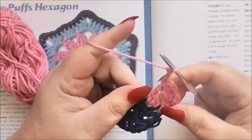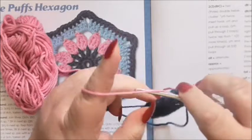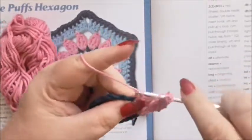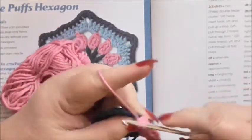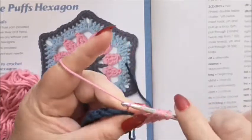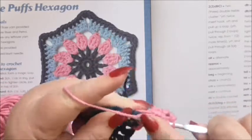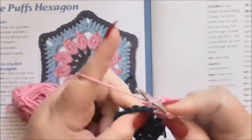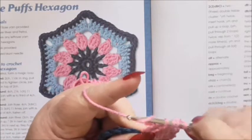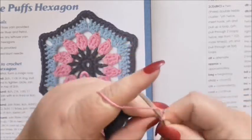Okay, I've got a bit of a mess but I think we've got that right. So yarn over twice into the next space, pull up a loop, yarn over pull through two, yarn over pull through two. Yarn over twice into the space, pull up a loop, yarn over pull through two, yarn over pull through two. Yarn over twice into the space, pull up a loop, yarn over pull through two, yarn over pull through two, and then yarn over and pull through all four. Then chain three. Chain three and then just join to the top of that chain four and fasten off.